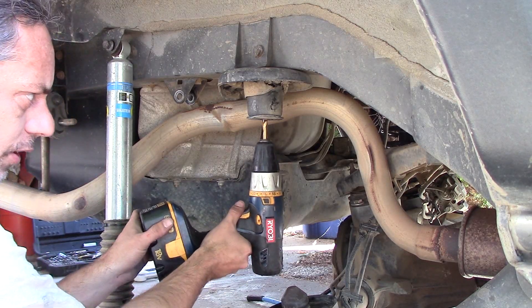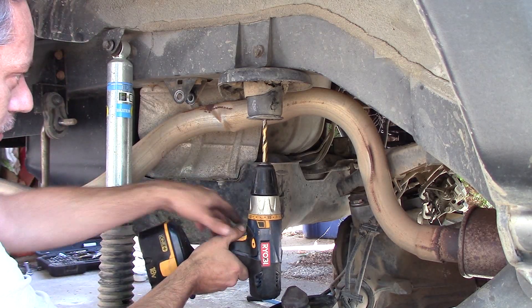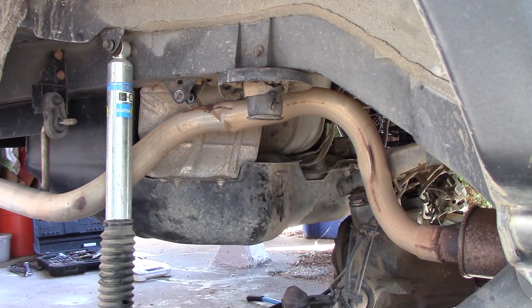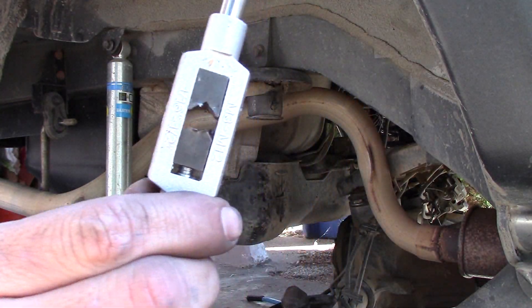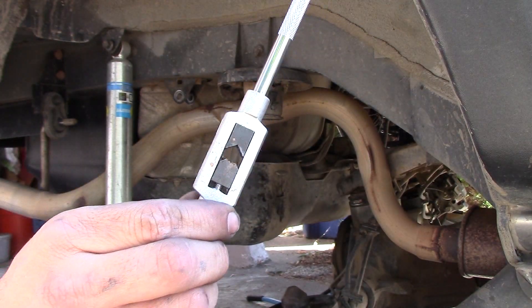There we go — all the way through. Now that you've got that drilled through, let's go ahead and tap it. I went to Harbor Freight and got a super cheap tap kit — this was like 10 bucks — and it instantly broke. This does not work; I'm going to have to figure out something else.